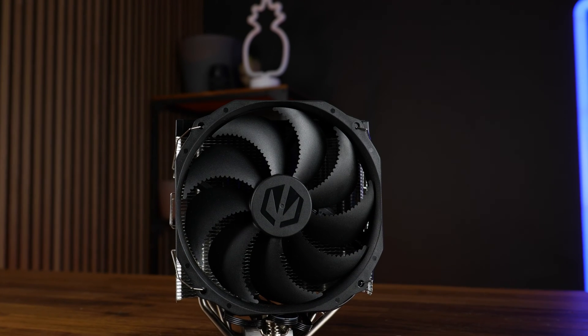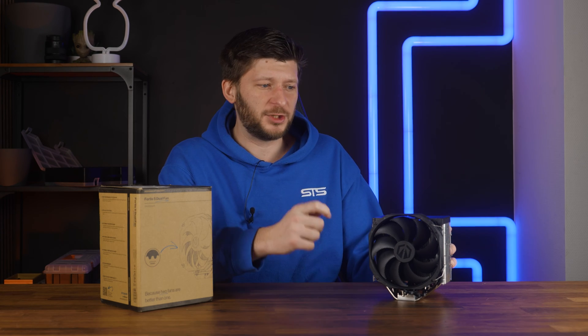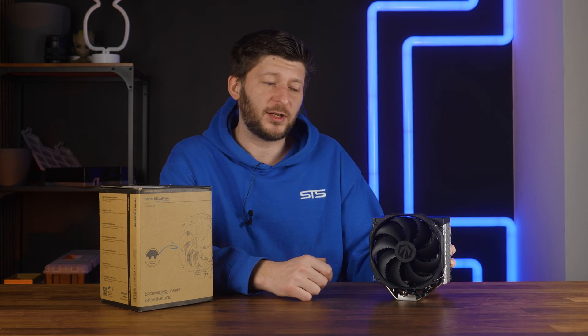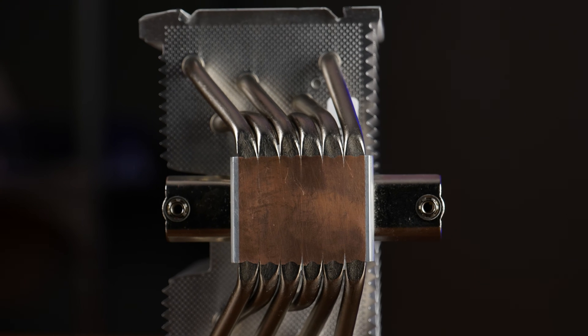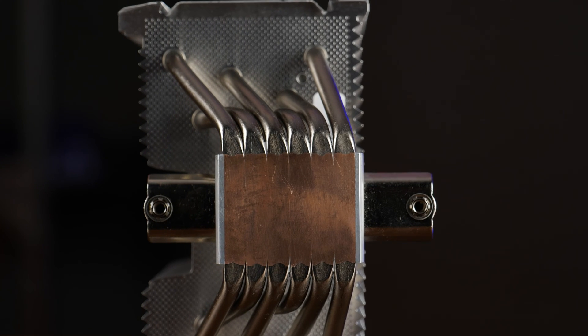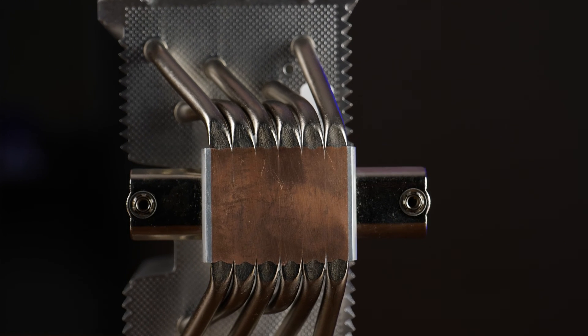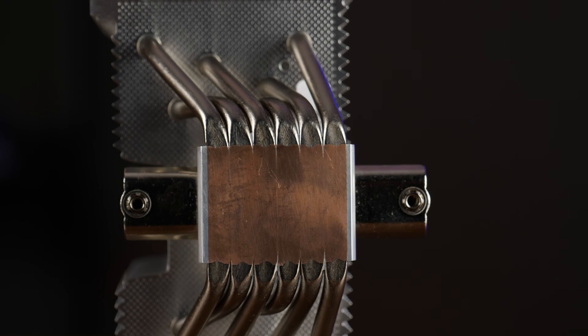This is the Andor 5 Fortis 5 Dual Fan Edition, and there are quite a few things about this which I found really interesting. Like the base — this is featuring a direct touch copper base. Nothing spectacular, I know. However, this one does so while it's a 6 heat pipe cooler, and that I haven't seen before.